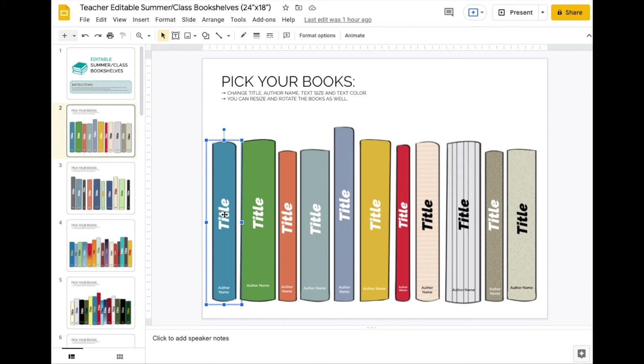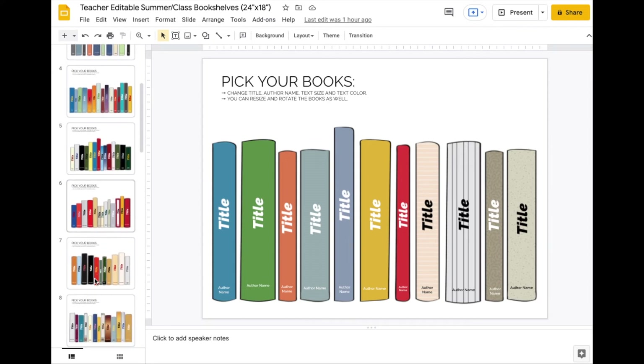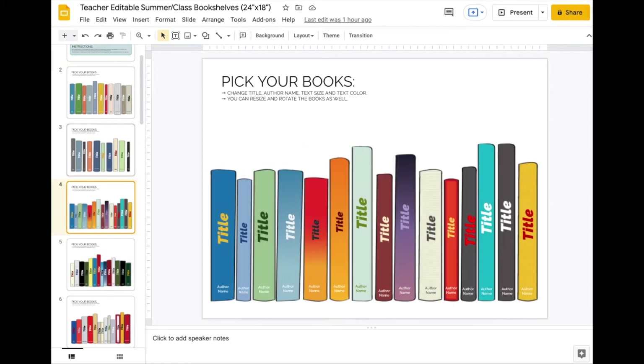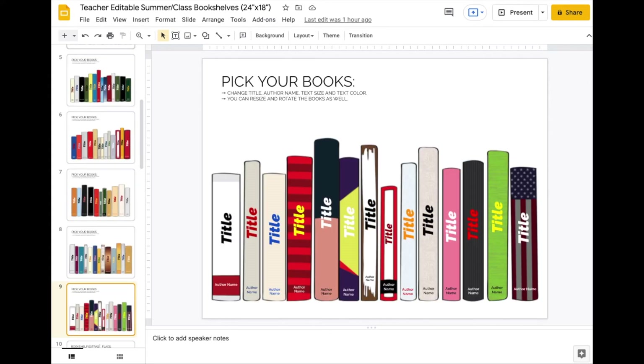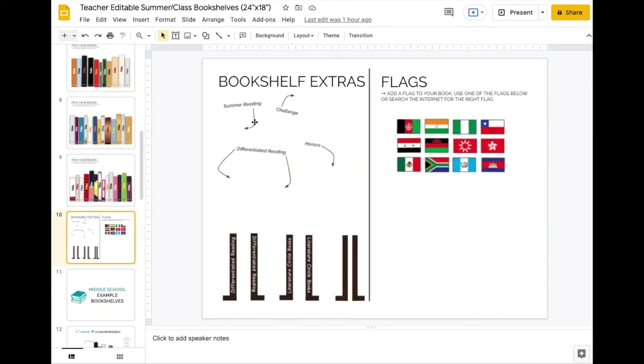Here are some of the different books. There is the book binding, there is the title, there's the author name. There are many, many pages of different templates you can use. Here's what it looks like with some examples that teachers have used. Here are some of the bookshelf extras — these are all editable and you can move the arrows around for summer reading challenge, reading honors, and differentiated reading.